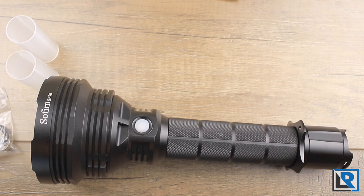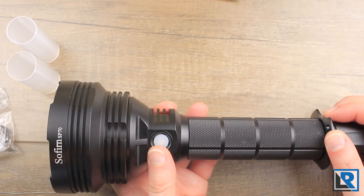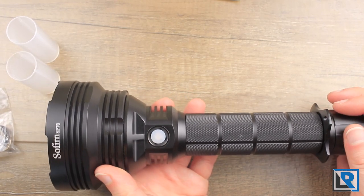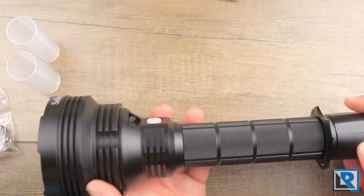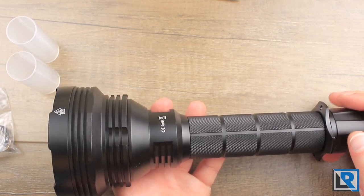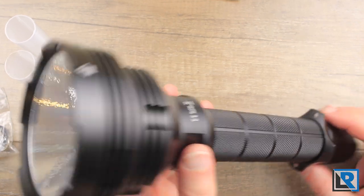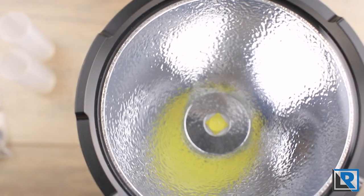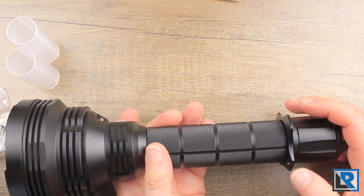This light is made from 6061 aluminum and is hard anodized. Quality overall is good — no sharp edges or visible machining marks. It's a heavyweight light, coming in at 864 grams with batteries. It's large enough that when I try to set it up, the camera has a hard time focusing, so I'll end up taking it apart as we go through.